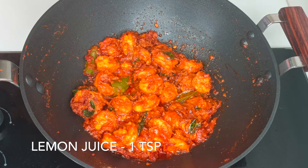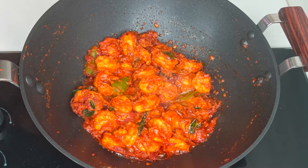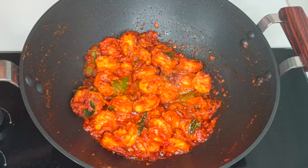Finally, add 1 teaspoon of lemon juice and garnish with a few coriander leaves. That's it — our very simple and delicious prawns fry is ready.